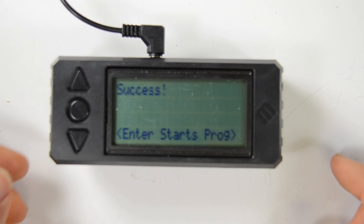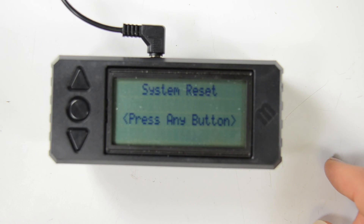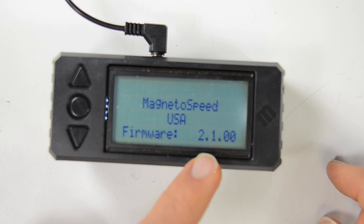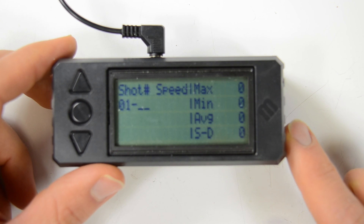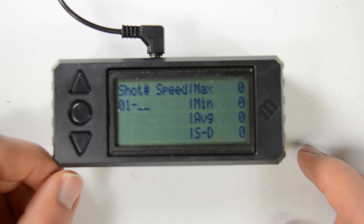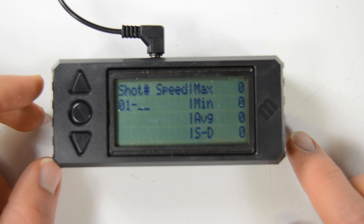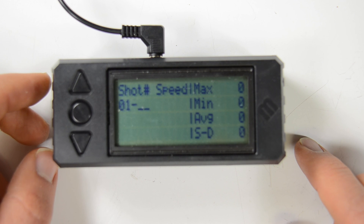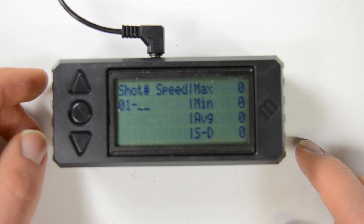There you have it — success. Enter starts the program. Now notice we're on 2.1.00, which is good for using the MagnetoSpeed XFR to transfer data to your phone or tablet. That's how you update the firmware on the MagnetoSpeed V3.